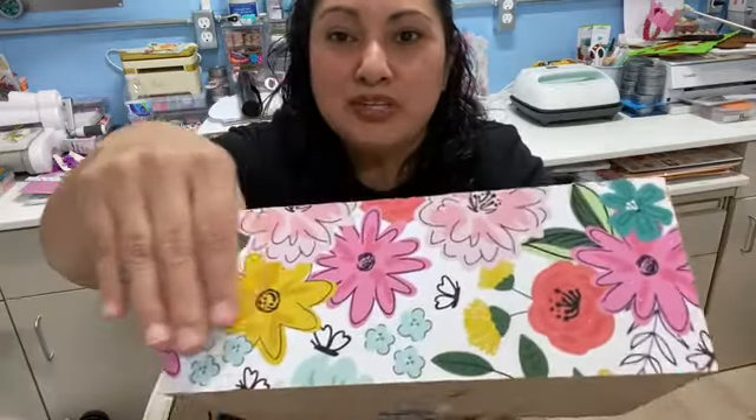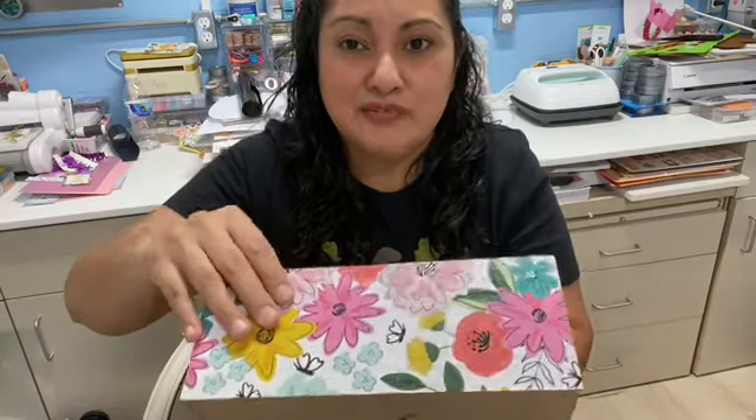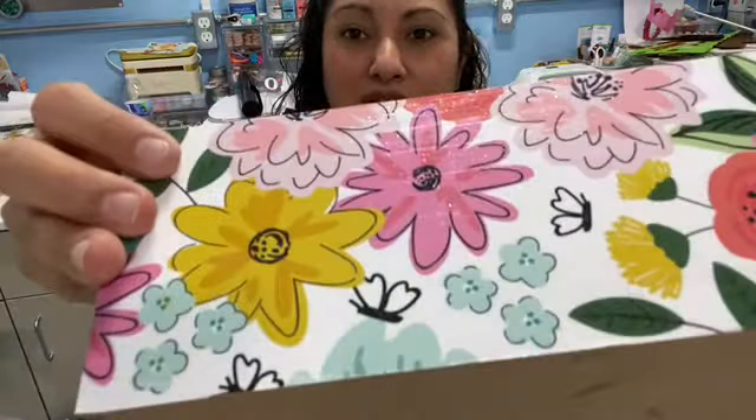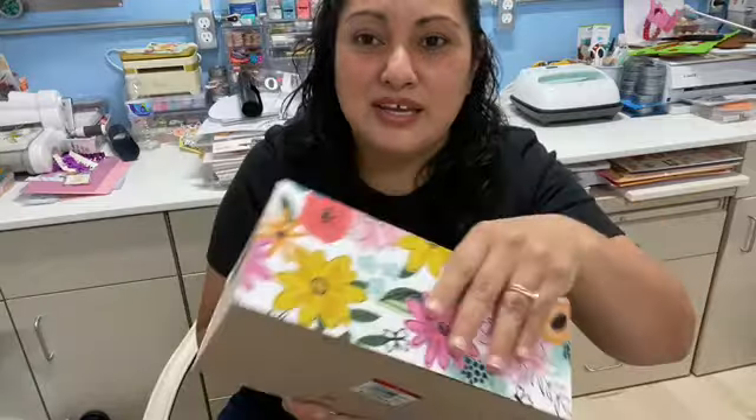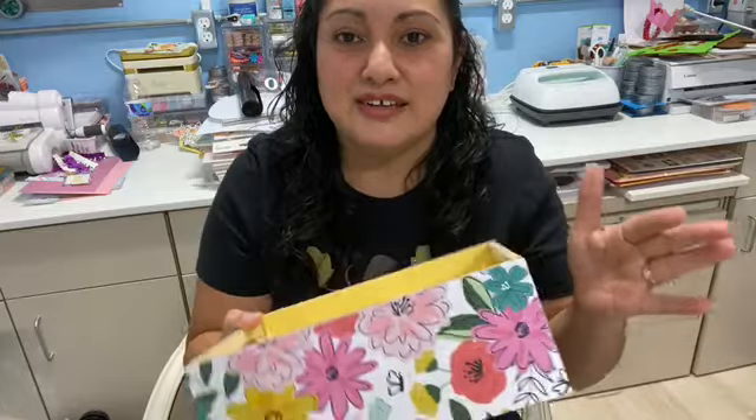This paper is from Pebbles, Hey Hello, Jen Hatfield. So I had Mod Podged it with the sparkle glitter one. I did the other side and the inside and I just needed the ends.